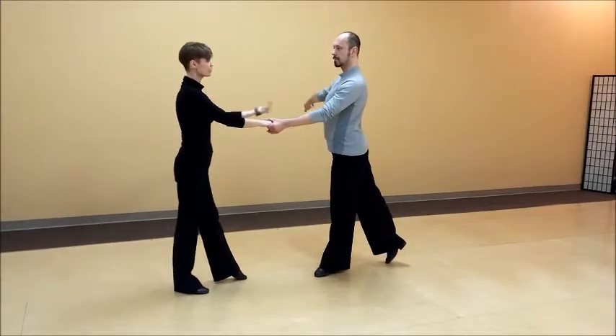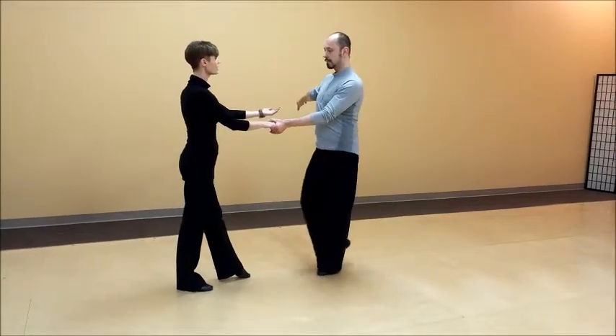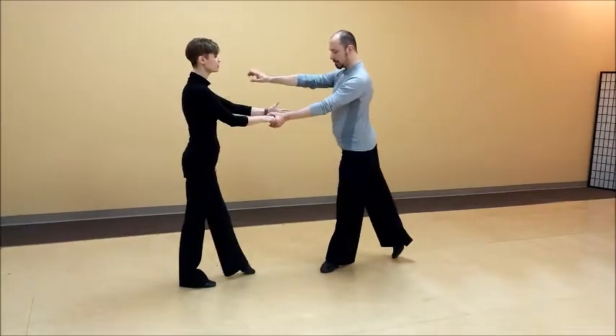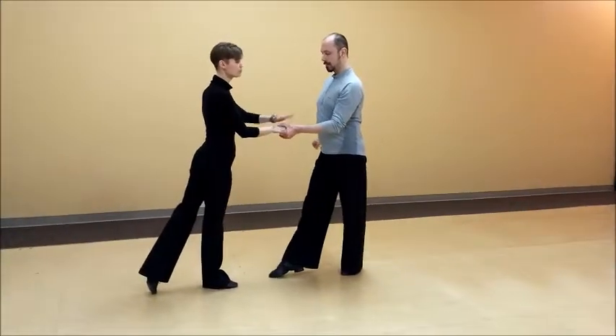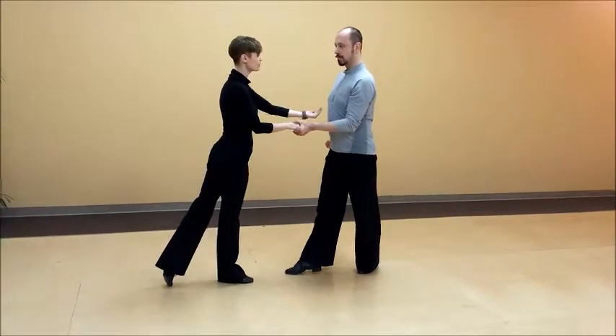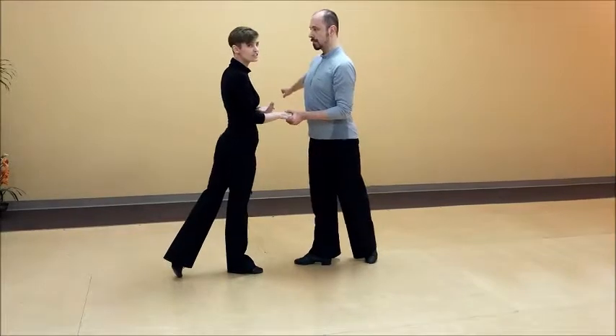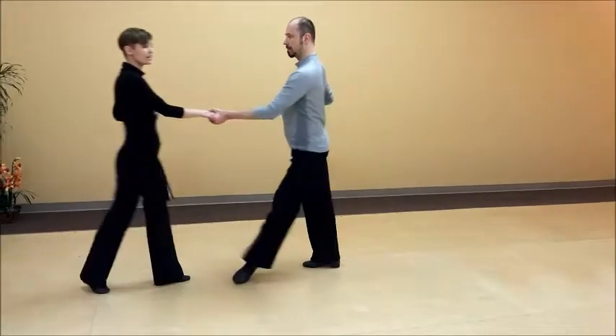As Alex is beginning to come towards me, his body weight is going towards his hand. I feel a slight increase in pressure there — not because he is pushing with his hand, but simply because he is coming closer to the connection. I resist that just a little bit and then I go.